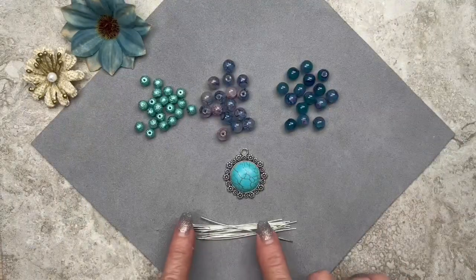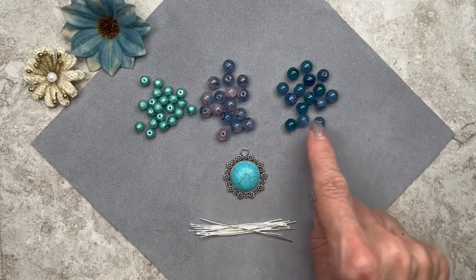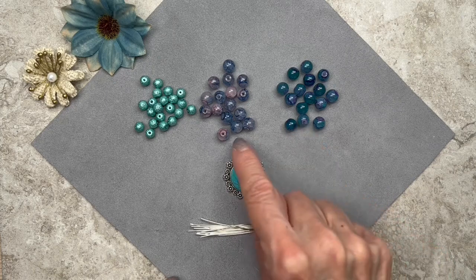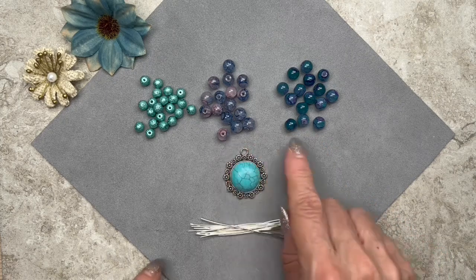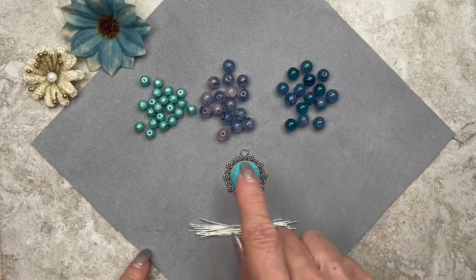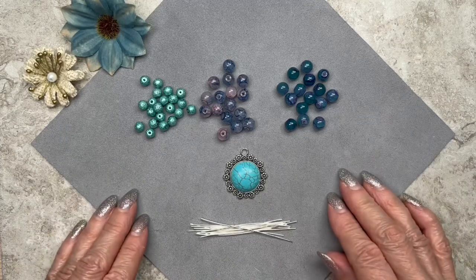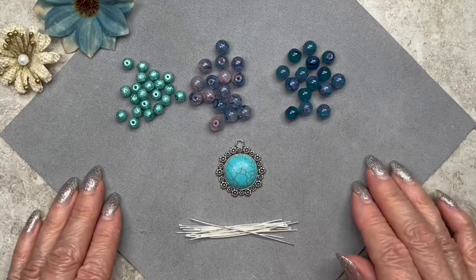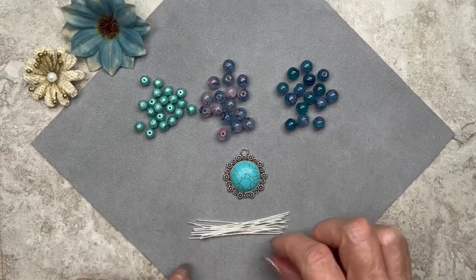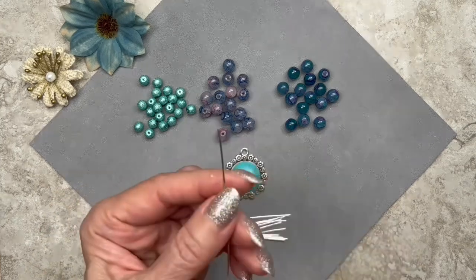I'm going to go ahead and get started. I'm probably going to need more wire than this, but I just want to get started. As you can see, we have two different colored beads — one that has purple and blue, and one that has blue and pink. They're very close in color, but obviously this one's a little bit darker. And then we have these turquoise beads. So what I have to decide now is how I'm going to build my components — what colors to put together and what configuration. Usually I start by building some beaded components but don't close both loops until I decide what I want.